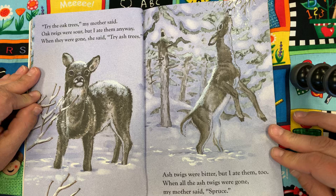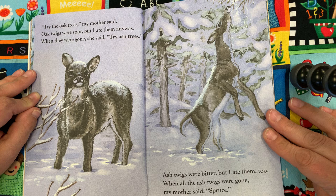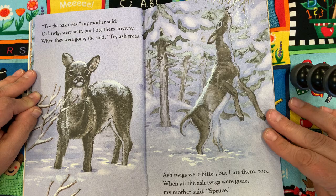Try the oak trees, my mother said. Oak twigs were sour, but I ate them anyway. When they were gone, she said, Try ash trees. Ash trees were bitter, but I ate them too. When all the ash twigs were gone, my mother said, Spruce.